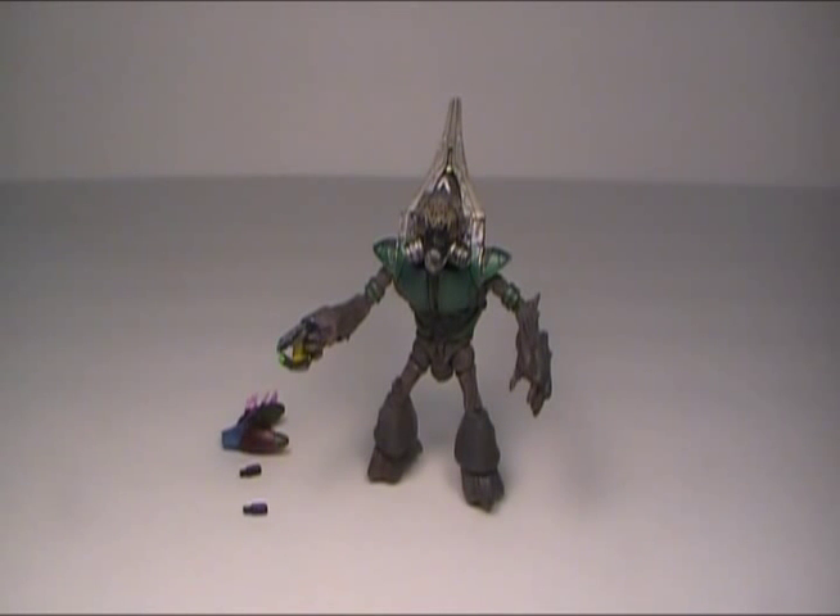In the video game, if you ever saw a Grunt Heavy, they were usually carrying something like one of those mobile turrets, or they were carrying fuel rod cannons — that's what I really remember them for. But anyway, this came back out in Series 1.